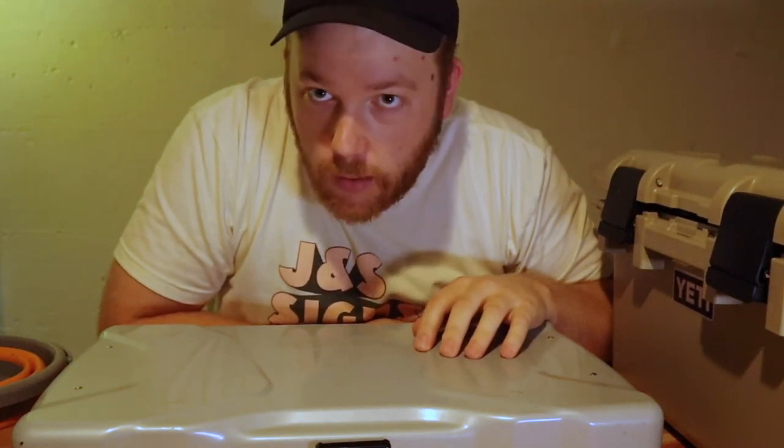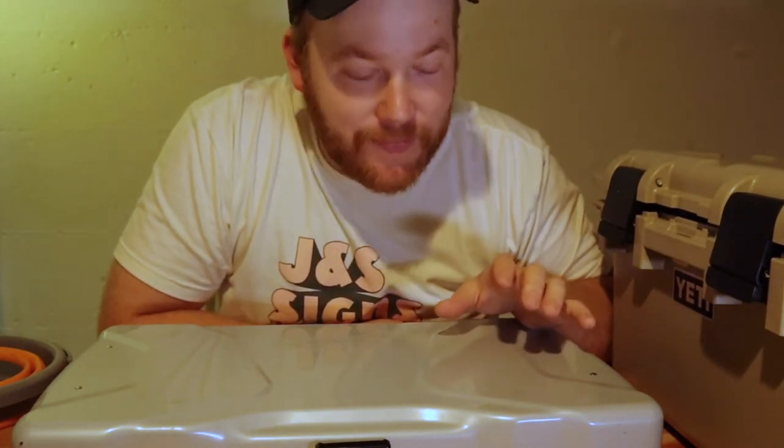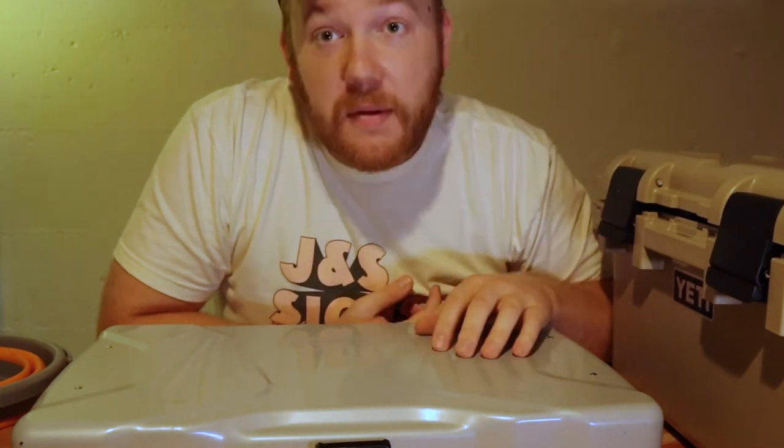What is crackin' y'all? I'm gonna do a little camping gear loadout video today. We've got some timestamps down at the bottom. First we're gonna talk about the kitchen, then we're gonna talk about our sleeping setup, then we're gonna talk about general camping gear — that's sort of how I break them down into categories. So let's jump into it.